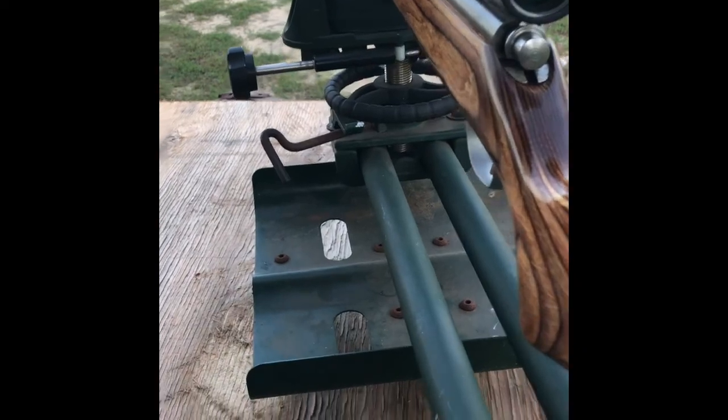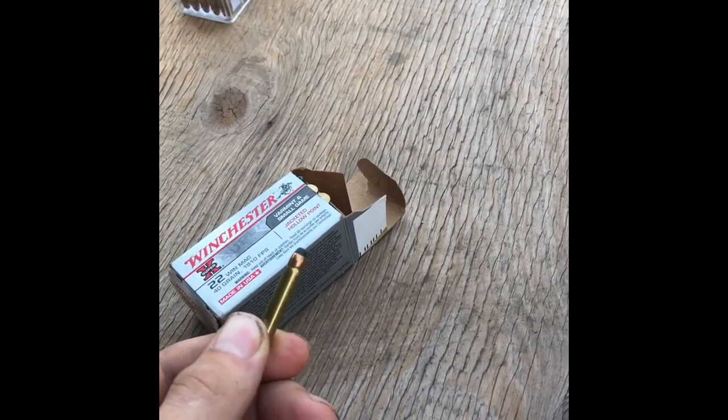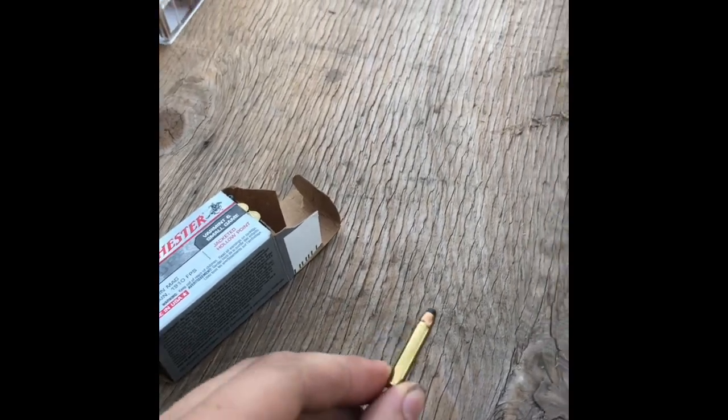Moving on up the line, we have a 22 Magnum. Ammunition is from Winchester — this is a 40 grain jacketed soft point. Go ahead and get this loaded up and give it a shot.